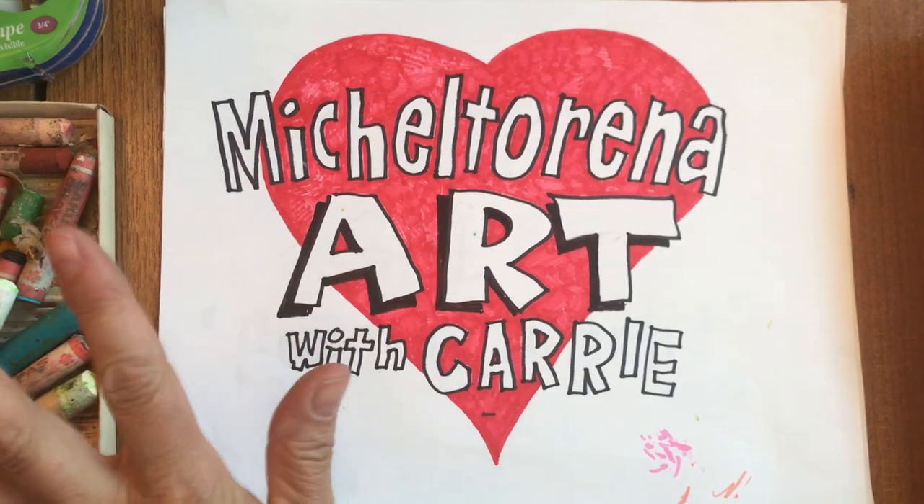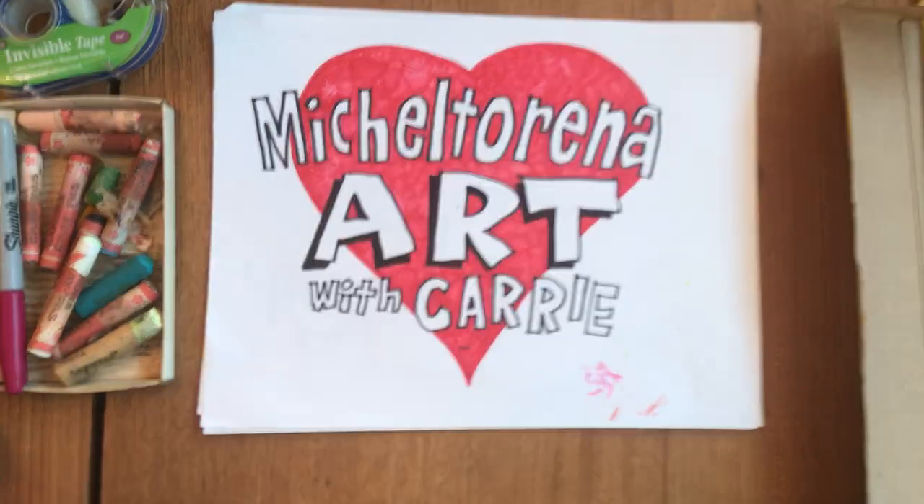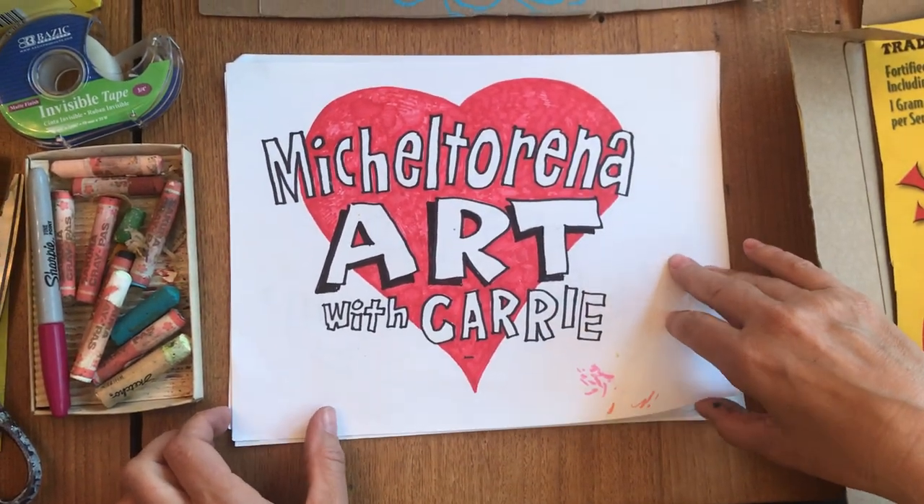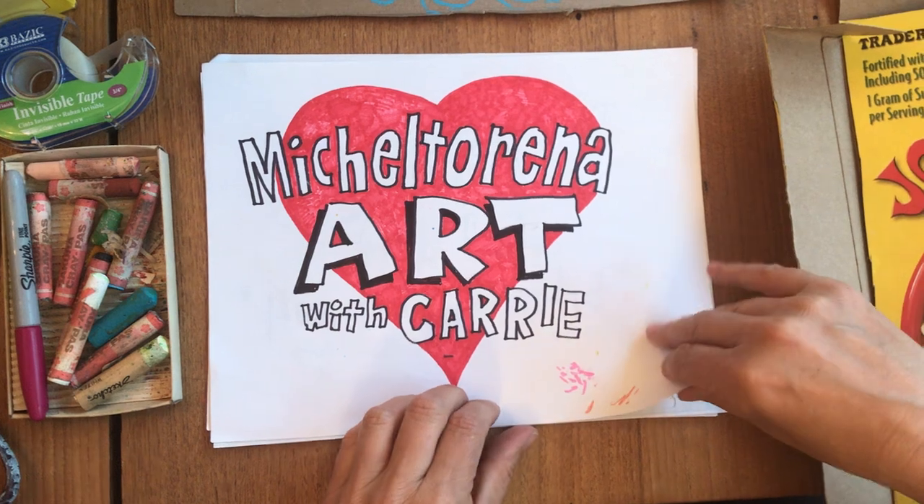Hello Mitchell Terena artists! Hi everyone! It's another art lesson with Carrie. Welcome back. I'm so glad you guys are all here with me again for another week of art.